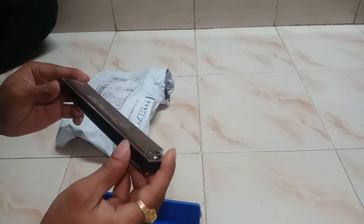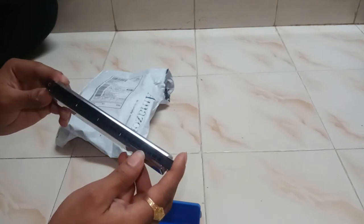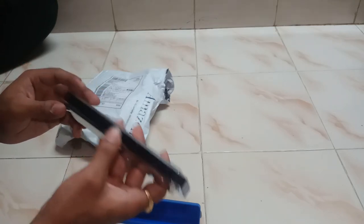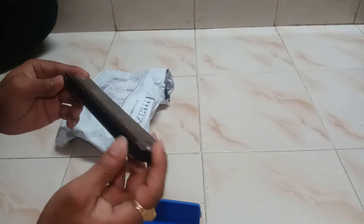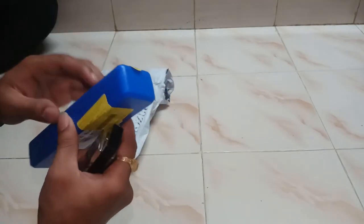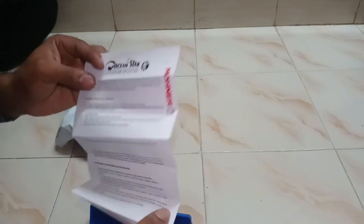I'm a learner, sorry guys, so I can't play professionally. I purchased it and the build quality is very good for one thousand rupees. It is very heavy, like a solid plastic build. This is the Honor brand.